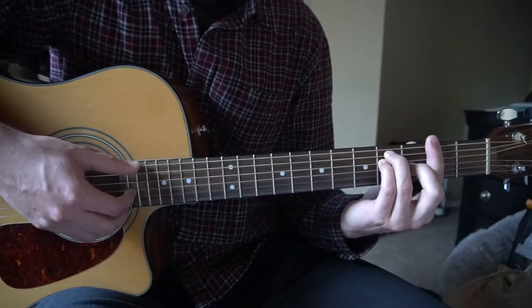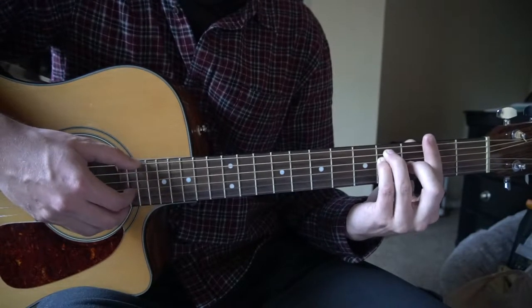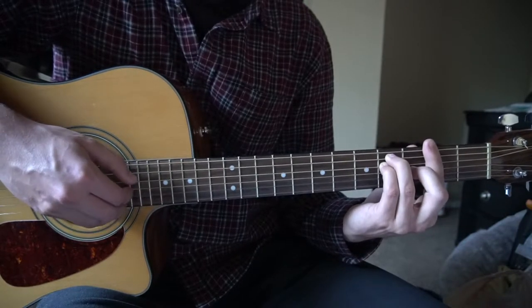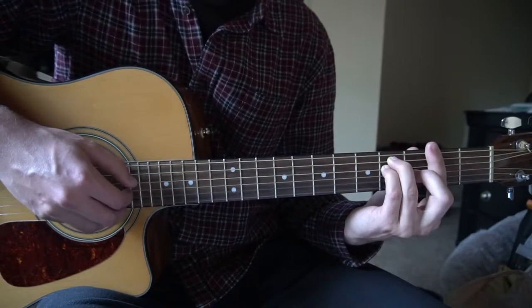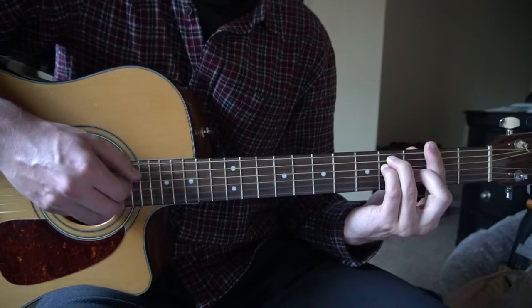So we're picking that E string to get our F sharp note, the root, and then the B and the G strings. And we're going to pick the B and the G strings multiple times — 1, 2, 3, 4, 5, 6, 7, 8.